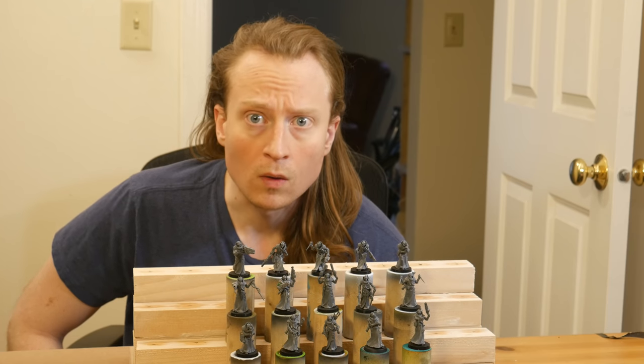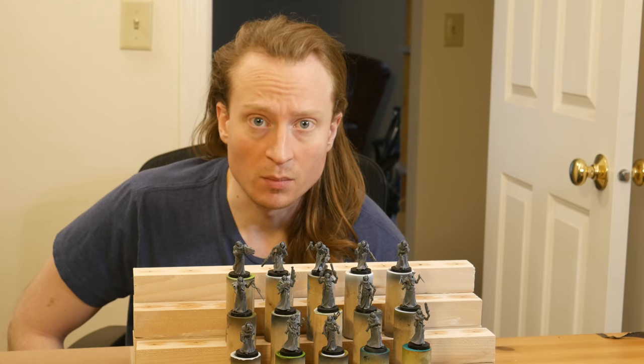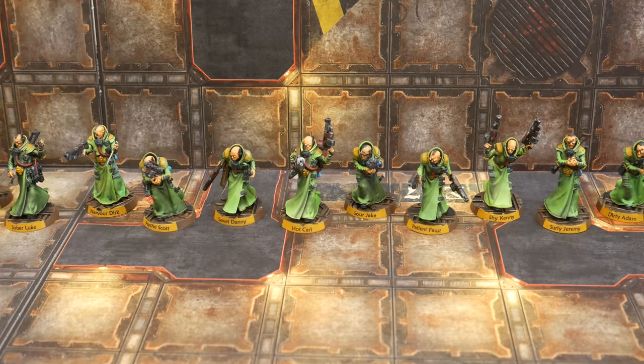Whoa! I gotta paint these minis! We're gonna need a montage! Welcome to Goober Town Hobbies. My name is Brent and in this episode I'm gonna show you how I got these models ready in time for game day.